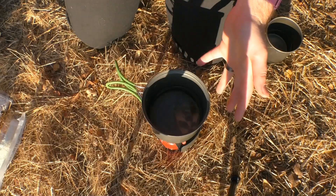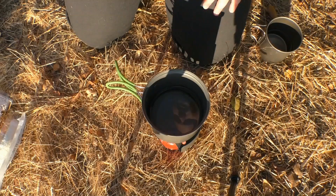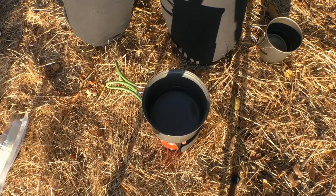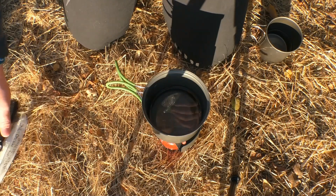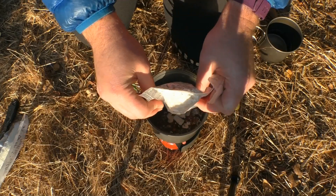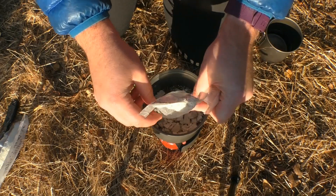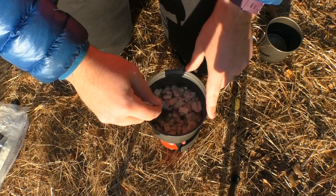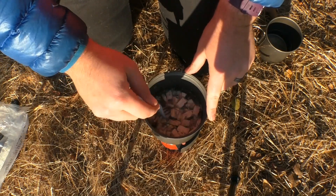I have about 12 ounces of water in my stove here, and I'm going to begin by adding in the chicken and veggies and letting them soak for about 10 minutes or so. Oh, that was a nice hiss. Look at these guys, they're just floating around on top like little chunks of wood.